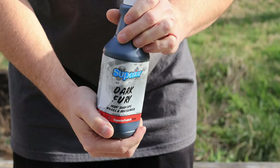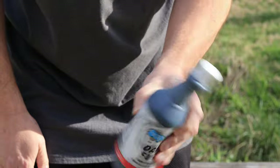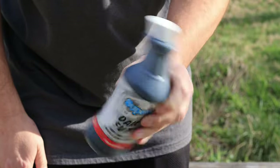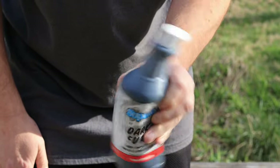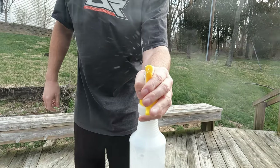Anytime you use a product it's a good idea to go ahead and shake it up, just to make sure anything that may have separated or settled to the bottom gets mixed back into the solution. The manufacturer's website recommends a four-to-one mixture, so we're going with that. Let's grab our spray bottle and mix them up.